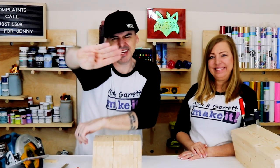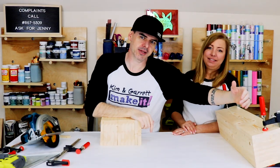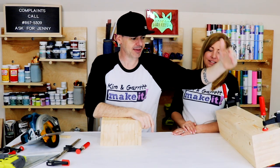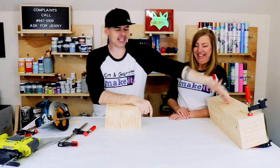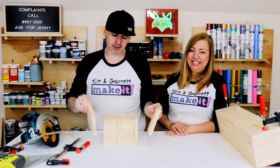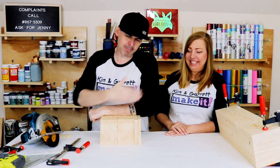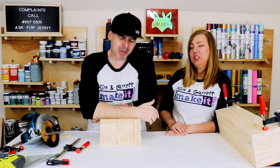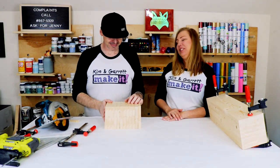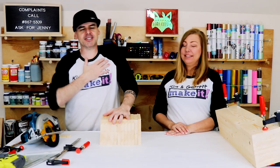We're going to cut a whole lot of notches — a three-quarter-inch-wide notch that's two-and-three-quarter inches deep into each of the twenty-three-inch boards. Each board is getting four notches. Each one of the five-and-a-half-inch boards is also getting a three-quarter-inch-wide, two-and-three-quarter-inch-deep notch.